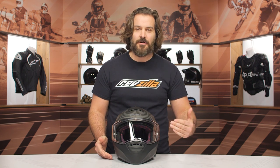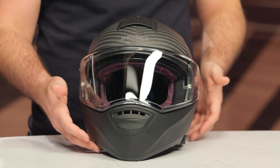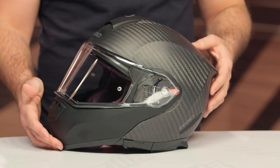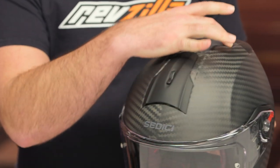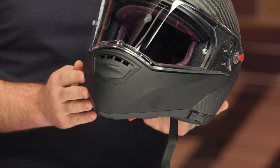The one thing to note with the carbon fiber: a lot of people think that bumping to carbon fiber automatically means it's lighter. What you're really getting is improved rigidity. The Systema II in its standard form has a fiberglass shell with a Kevlar reinforcement at the top. With the carbon version, the main construction is carbon fiber, you still have the Kevlar reinforcement along the top, and you have polycarbonate at the chin bar itself.